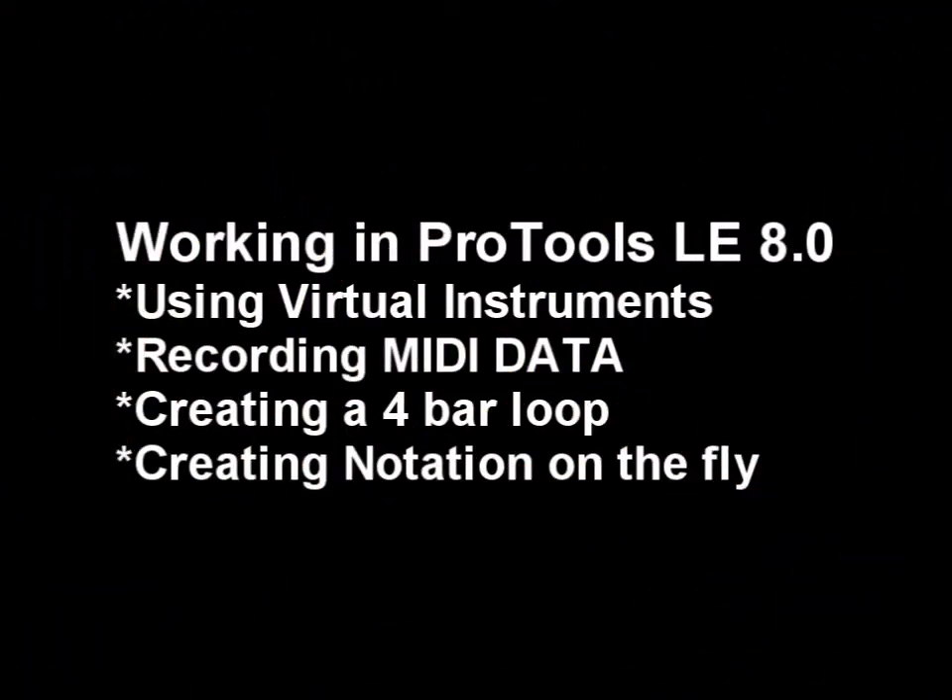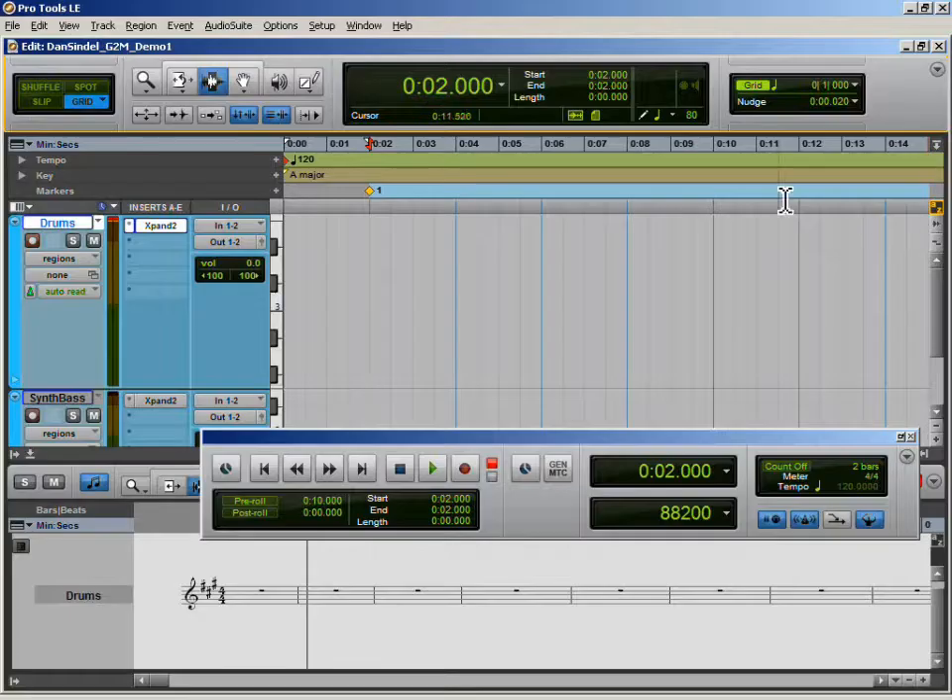In this demo, I will use Pro Tools LE version 8. Chances are you may be using a different digital audio workstation, but the concepts remain the same no matter what software you are using.